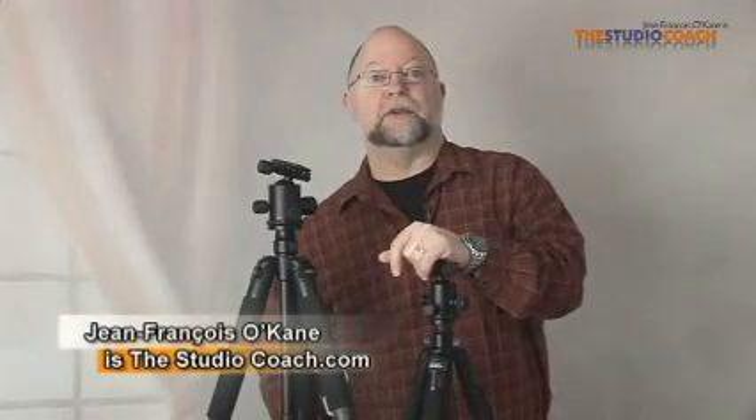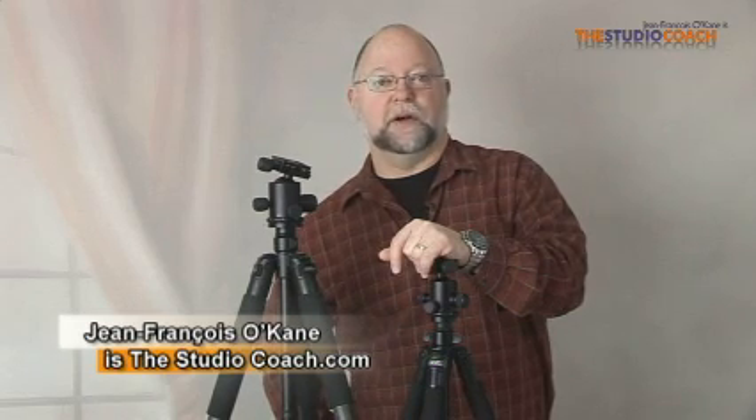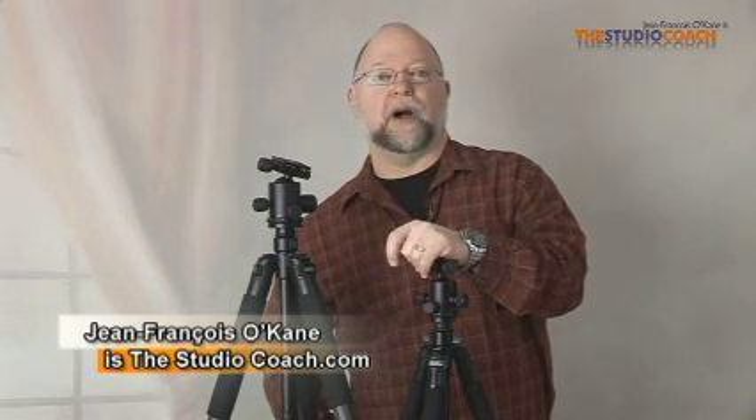Hi, I'm Jean-François Hawkein, I'm the studio coach. Today I want to talk to you about the new Cameron tripods.